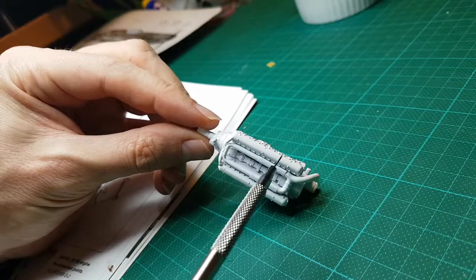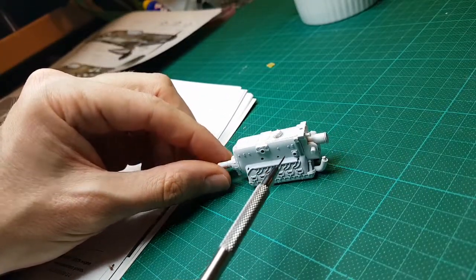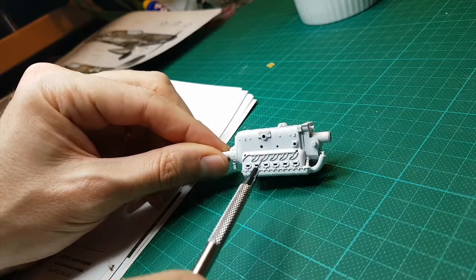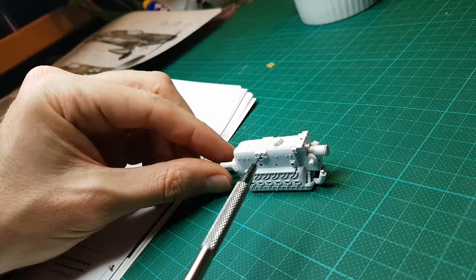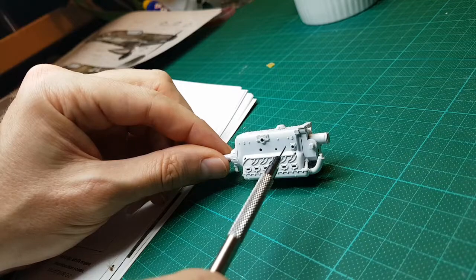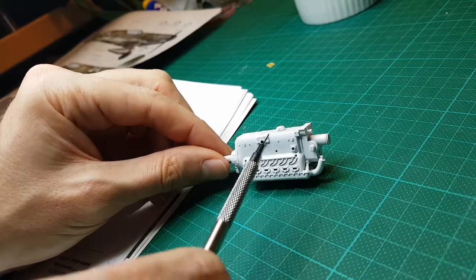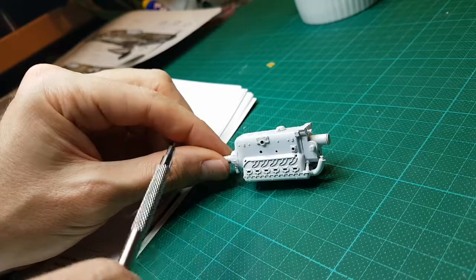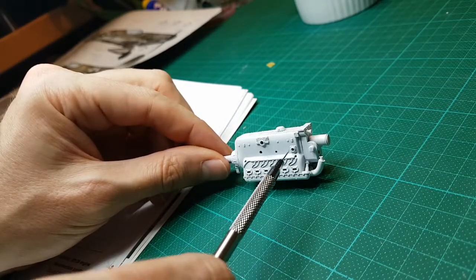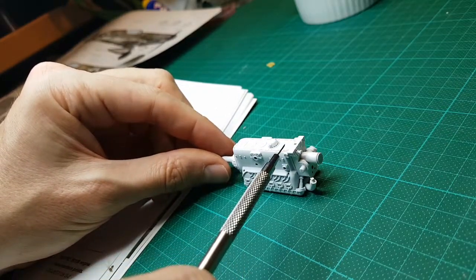We have the camshaft covers, which are here on the lower surface — there and here — so those parts there. We have plug lead harnesses along here. This part here is the engine bearer mounting, which is like this part here, which affixes to the aircraft.